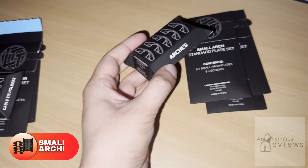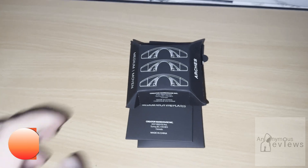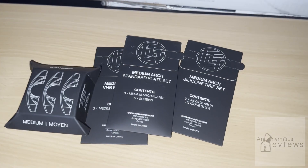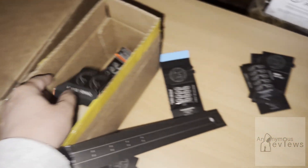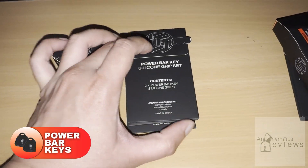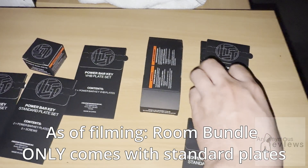Next size up is the small arches, which is for corralling small cables through. Pretty self-explanatory, and it comes with the standard plate set as a default. A step up from that, we have the medium arches, which is just for larger cables or more cables. And then a step up from that, we have the large or grand arches — you only get two because apparently they're so big and burly, you only need two. There is also a larger version that comes with the home bundle that has extra large arches. Then we have the power bar key with the standard plate and VHB and corresponding grip set, and then a power brick holder with the corresponding plates and grips as well.